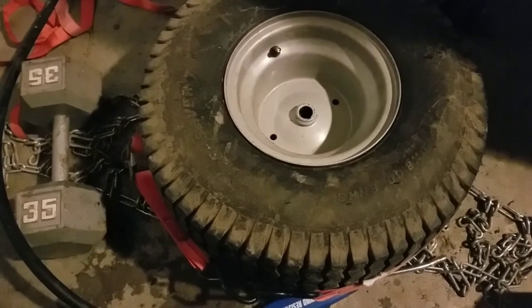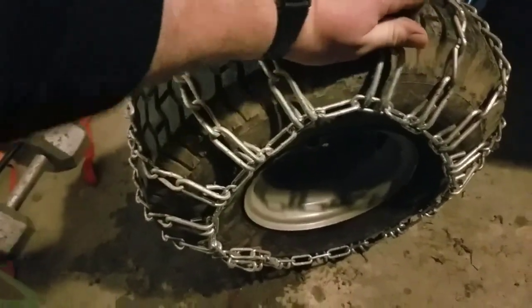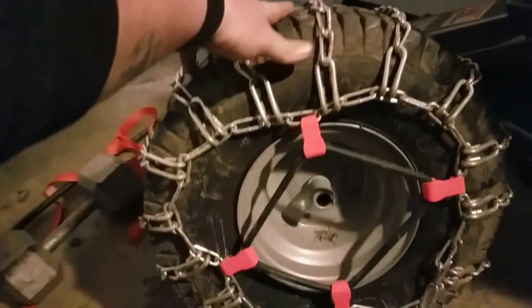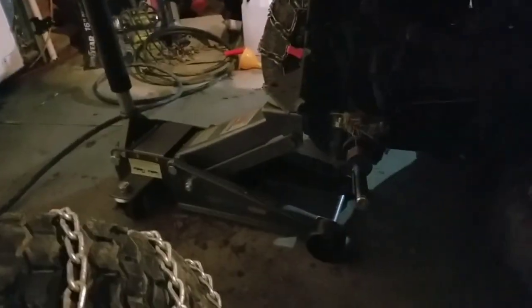Now I just need to get the chain back on there along with the little bungee cord chain holder, then get it back on the tractor. The chain is back on — it's much easier to get it on and get it as tight as you can with the tire off. The tire is not that hard to get off, so it's almost worth it. Got the little bungee cord to help hold it tight, and the little hook is on the last link, so it's about as high as we can get it.